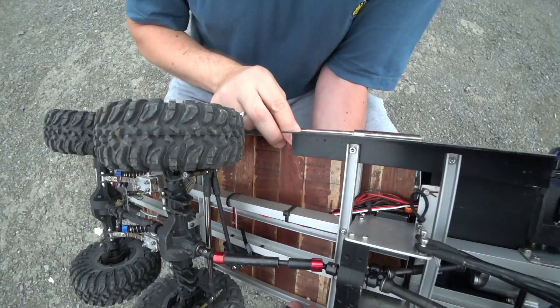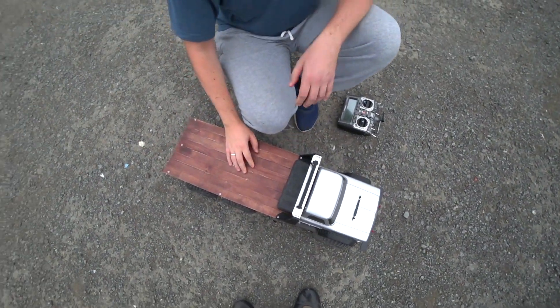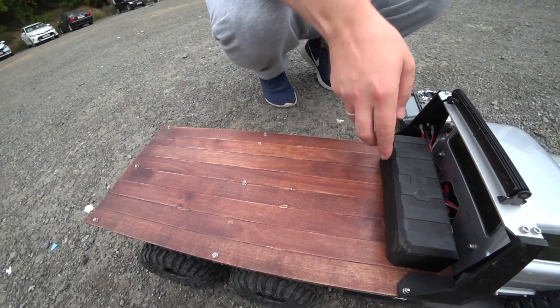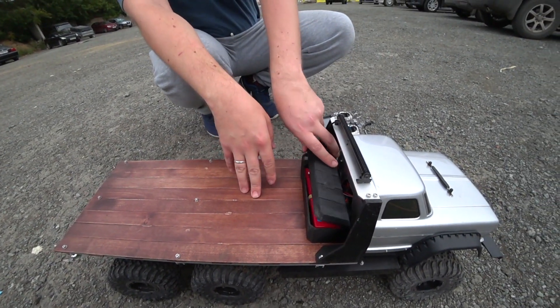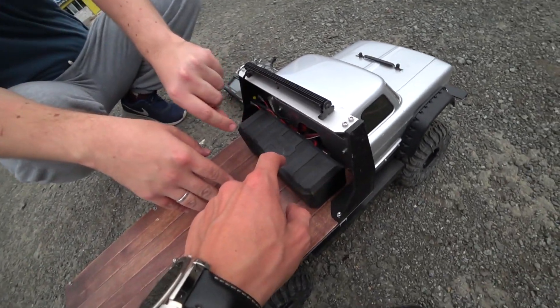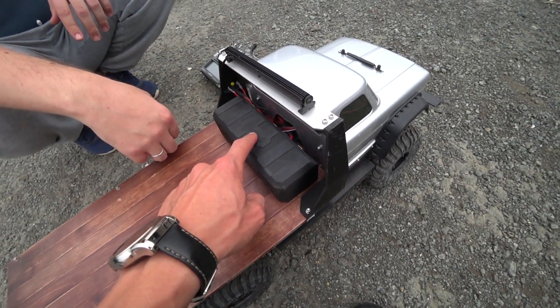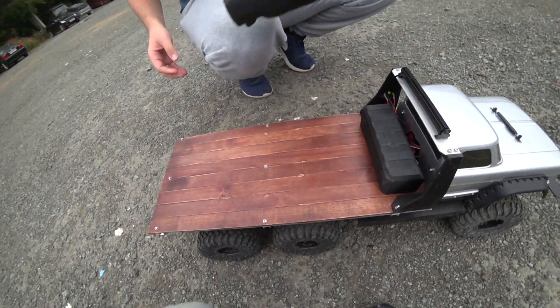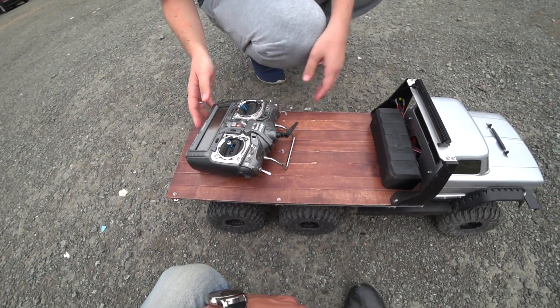Да, это линеечки — просто морилкой покрыл и лаком для палуб сверху, чтобы не отсыревало. Здесь бокс под аккумулятор — сам печатал, написал «6 на 6», точнее «6 на 6 на 6» — это типа поворот у него такой. Крокодил — три шестёрки.